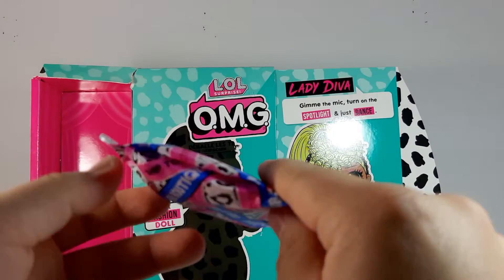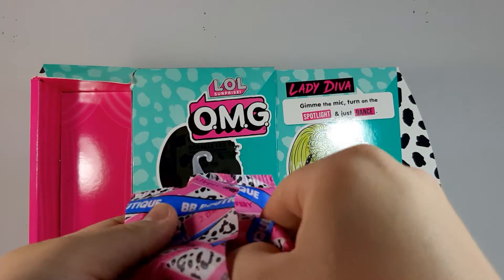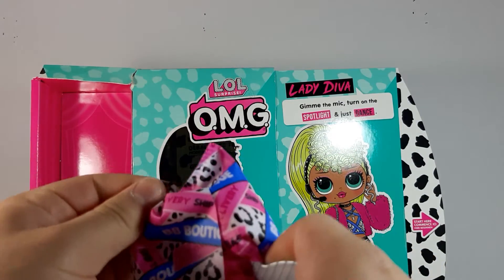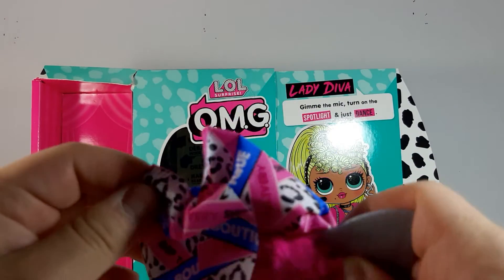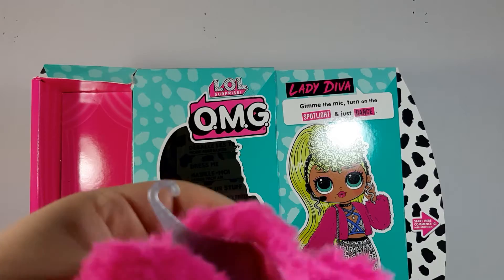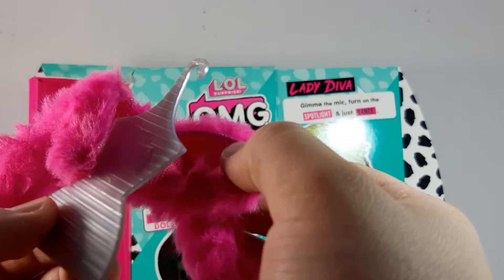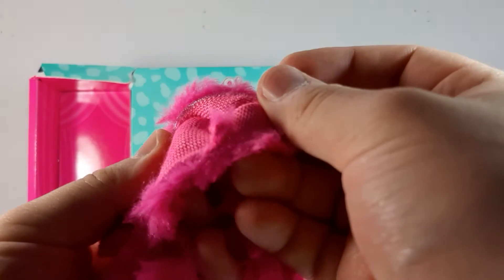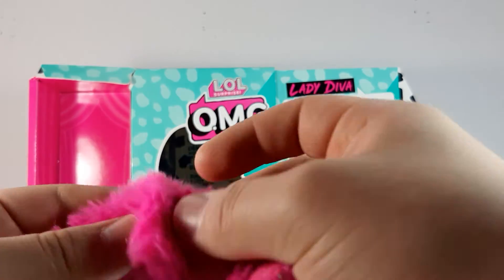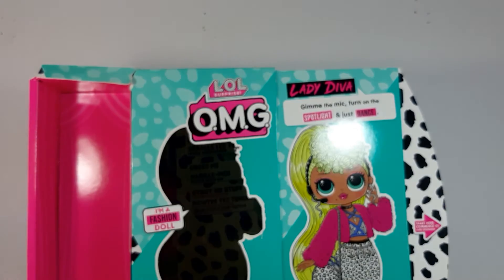Here we have the other garment bag — this one is the fur coat so it's going to be kind of more difficult. There you go — that's all that comes in that garment bag. Here we have the little fur coat, it's really really cute. There's some silver thread going all the way around the coat and it is really soft. It is shedding a little bit but that's normal.